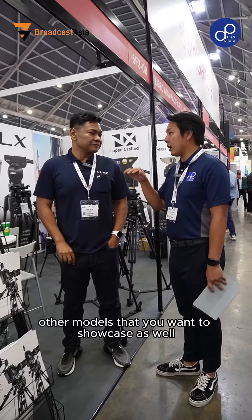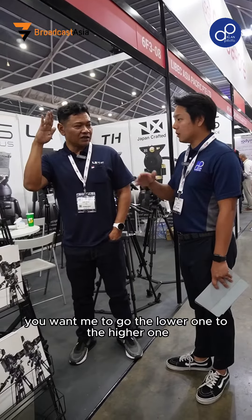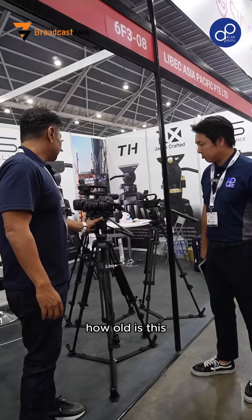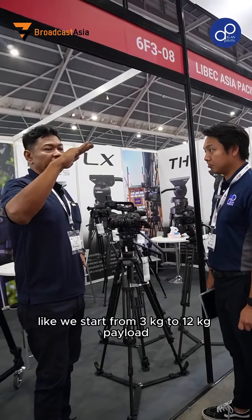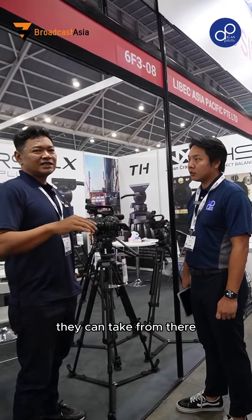So do you have any other models to showcase? Going from the lower to the higher — for beginners, we have all these. These are mainly less than 12kg payload; we start from 3kg to 12kg payload. Basically for DSLR users, mirrorless, camcorders, influencers — that kind of thing.